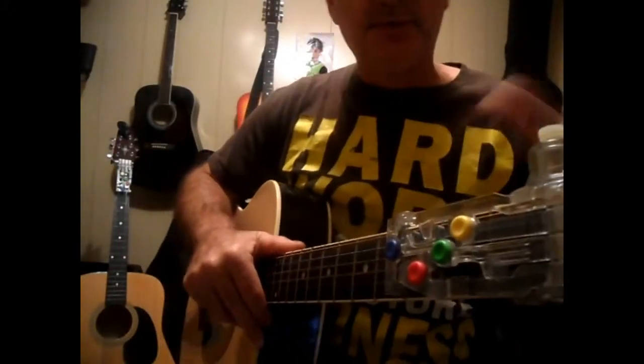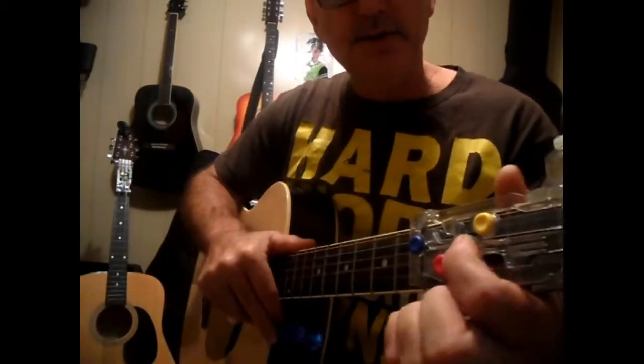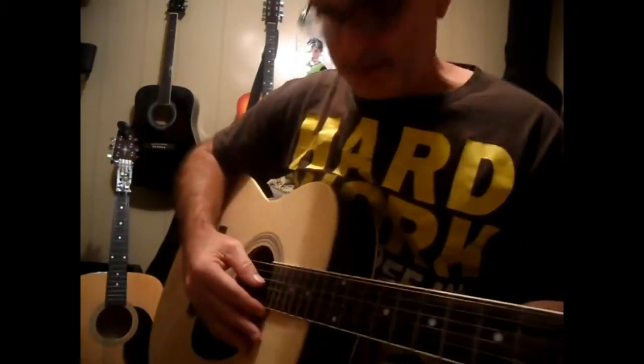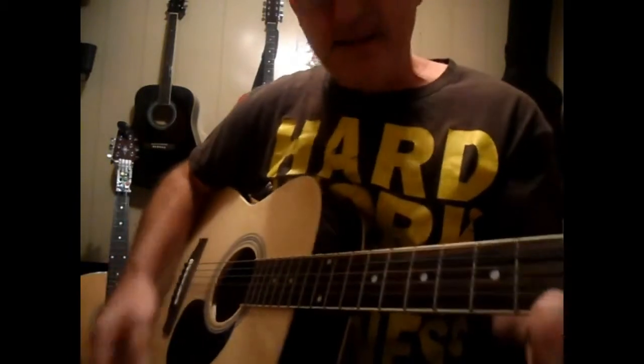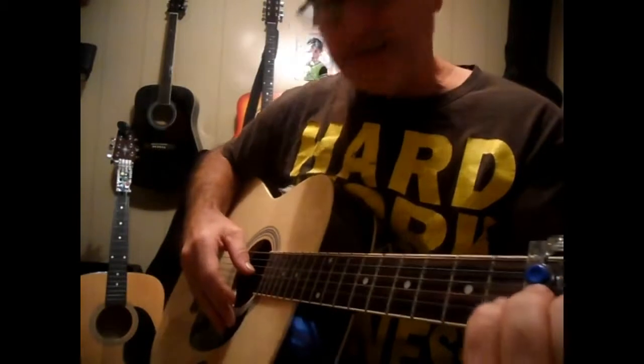I'll explain what the riff is after I play it. We're going to start out with just this C button right here, the green one. You're going to hold that down. Start on that G chord, which is open, and it's going to go like this.